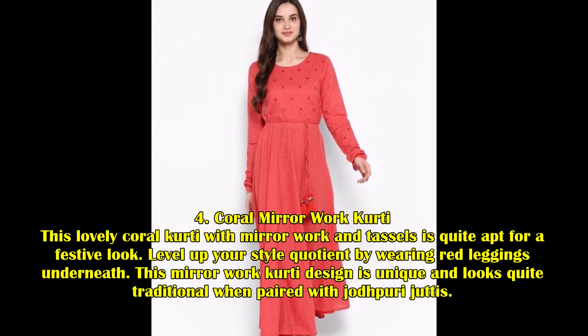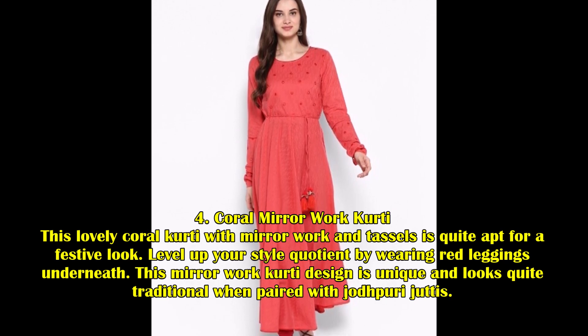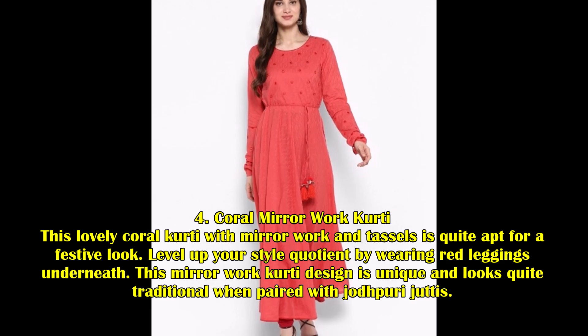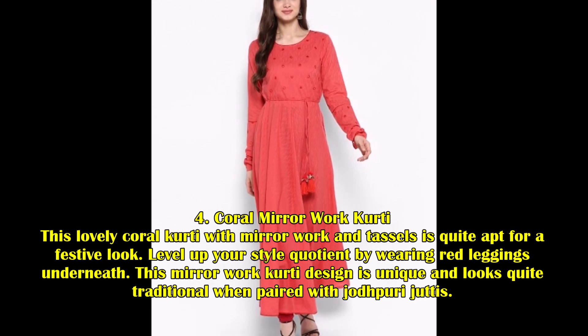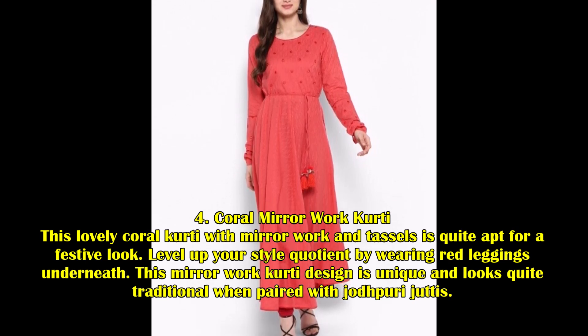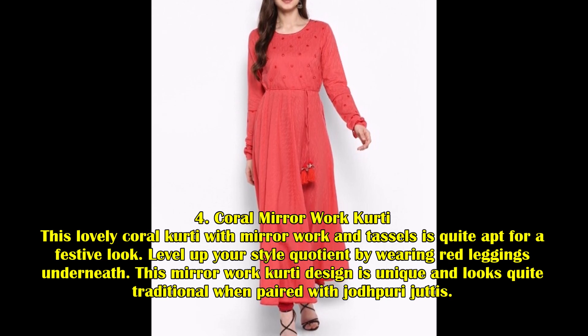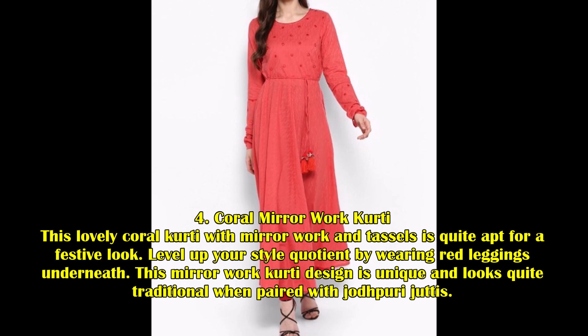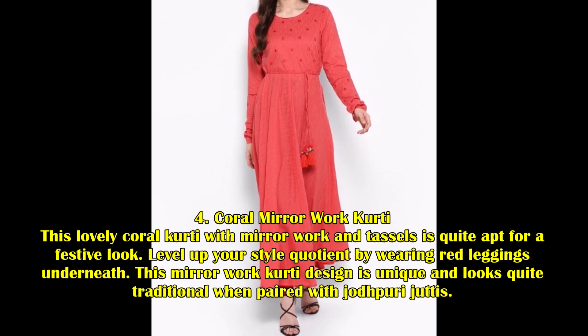Coral Mirror Worked Kurti: This lovely coral kurti with mirror work and tassels is quite apt for a festive look. Level up your style quotient by wearing red leggings underneath. This mirror work kurti design is unique and looks quite traditional when paired with jodhpuri juthis.